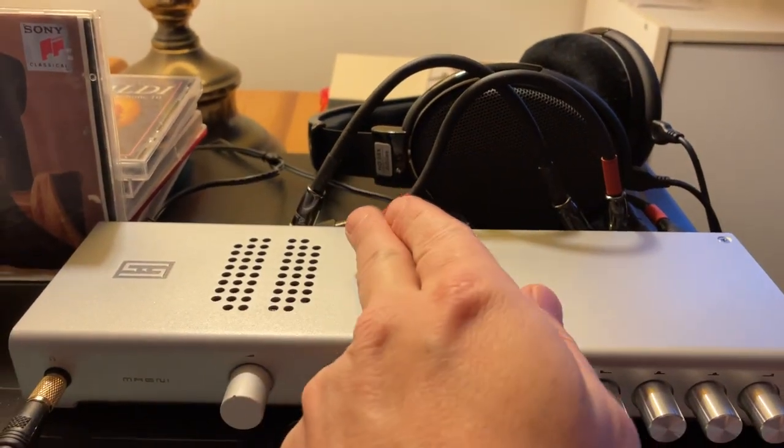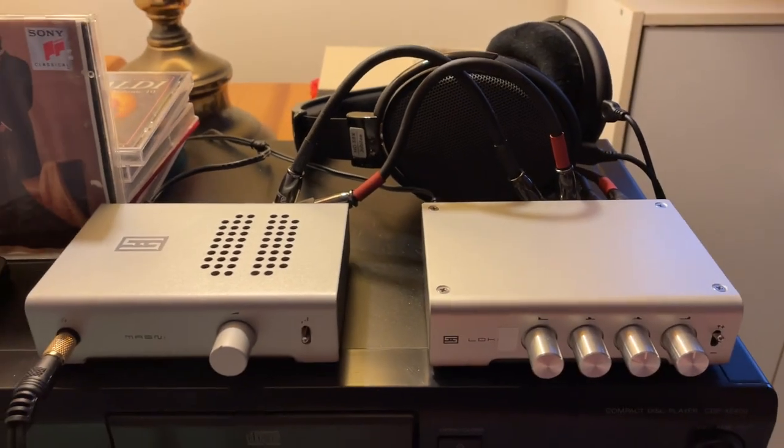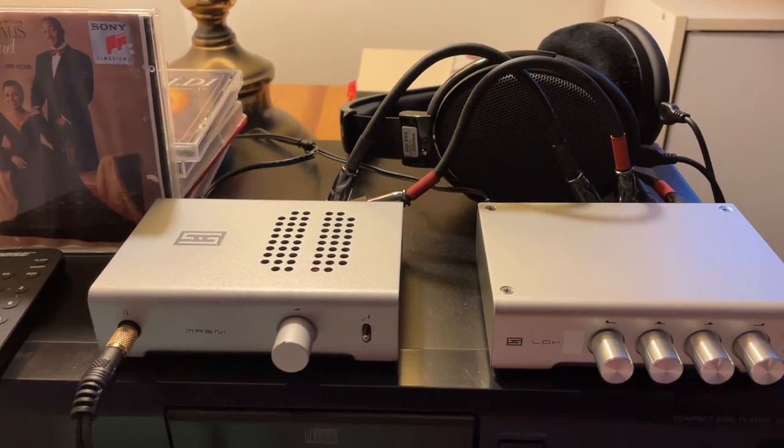I thought the right-angle RCA cables would be a good idea, but unless the components are the exact right distance away, that doesn't work out very well. So I'm going to be swapping them to regular straight ones — I'm going to find some nice short ones.